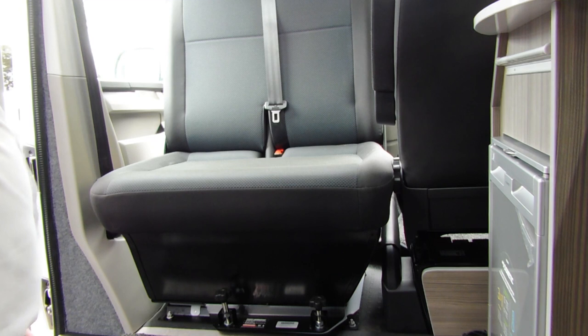All four screws must be securely tightened before travelling, and as you can see it's not too difficult to do. Thanks for watching the video.